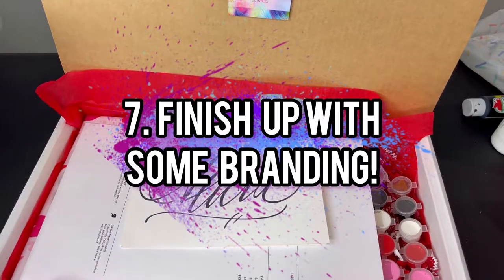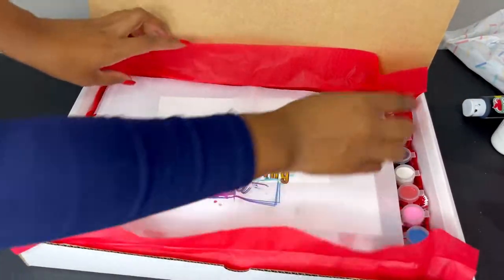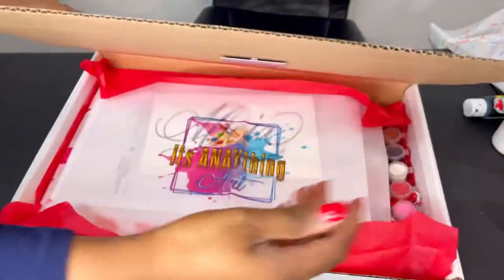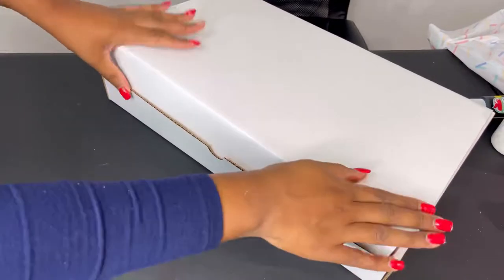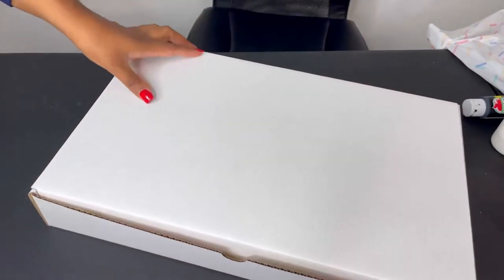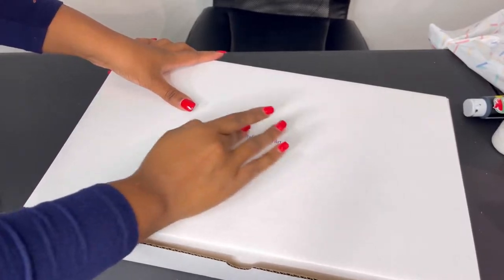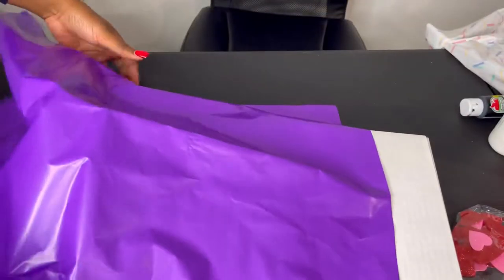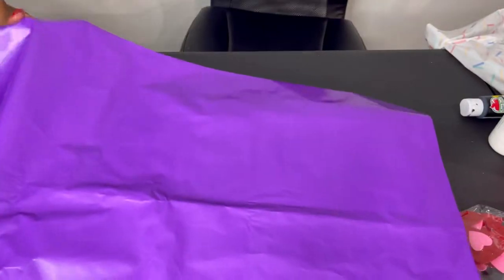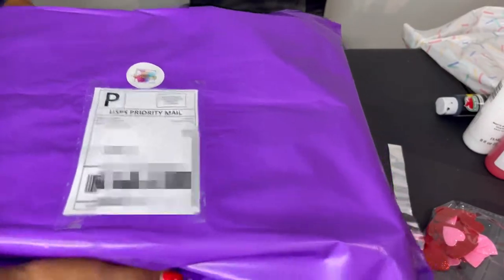I'm going to add just a little more branding — I have this little note with my social media. It's all done, so I'm going to close it up and add some additional branding on the outside. I add my logo to the outside right in the middle. Now it's ready to be placed in my polymailer. My polymailer is purple because most of my logo is purple — for royalty, that's why I included it as my main color. I put the postage on there and another branding logo, and now it's ready to be shipped.